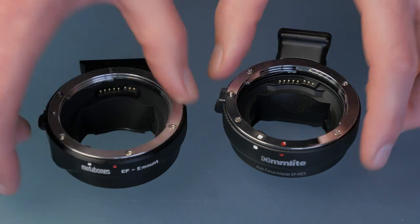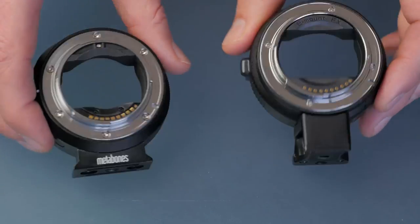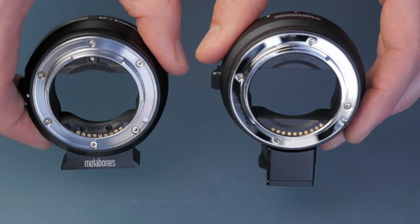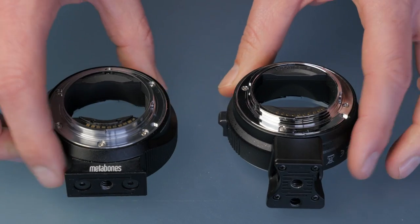It's the Comlight adapter — I'll put the link in the description below. He was having really good success with it, whereas I was having some issues with the Metabones, which I'll demonstrate in a minute. The big difference between this one and the Metabones is price. This one costs about a quarter of the price — the Metabones is about $400 on B&H, whereas this one is $102 on Amazon.